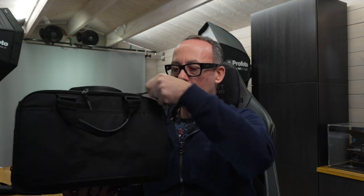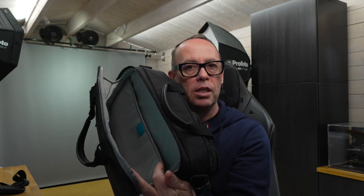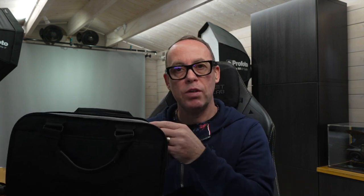The back compartment has a double zip that comes around and then it opens up. You can see it's like a clamshell as well. It does have expandable sides on it so nothing's going to fall out. Then inside it has a pocket — that's for your iPad so that can fit in there. My iPad Pro 12.9 fits straight in there, nice with a little bit of room all around it, and that's even with the Folio case on.